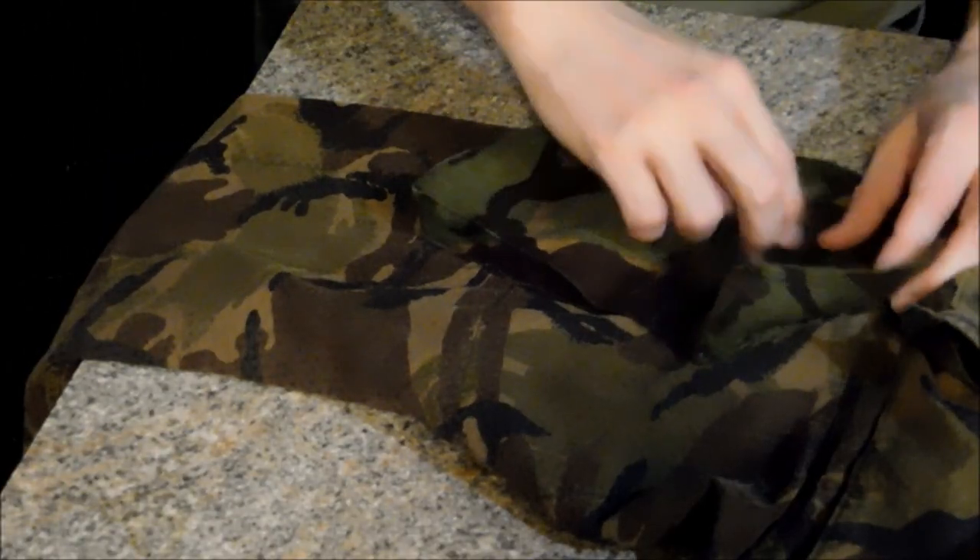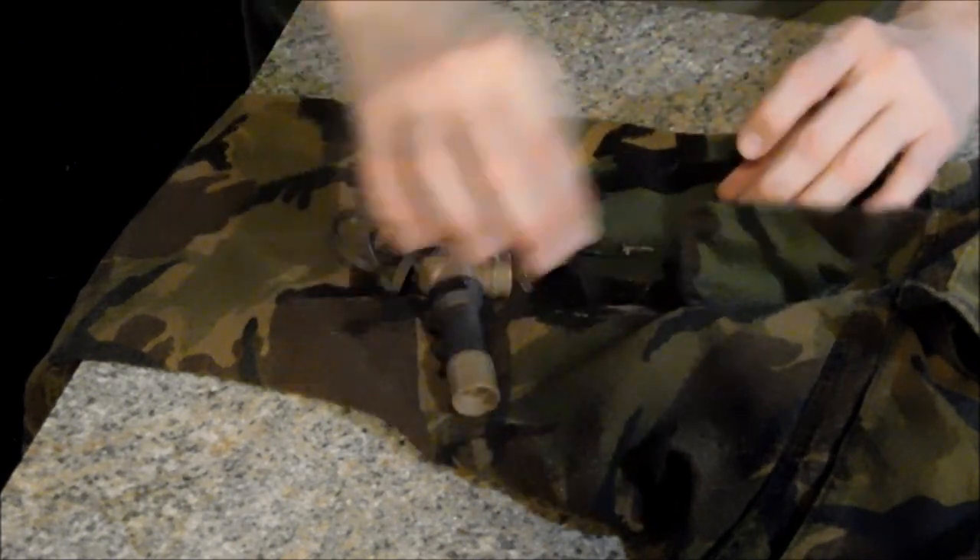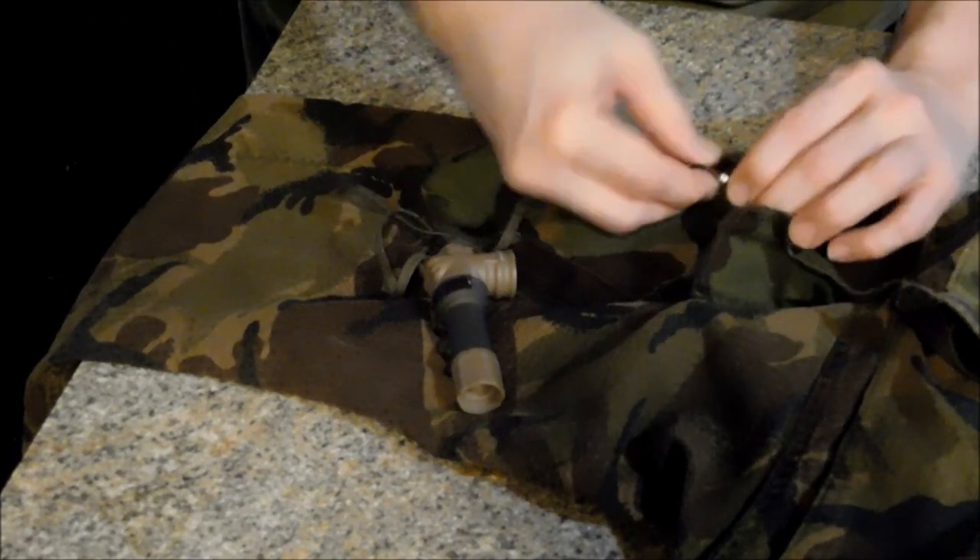In this shoulder pocket I also have another dummy cord. It holds a small torch, attached with a metal S clip.